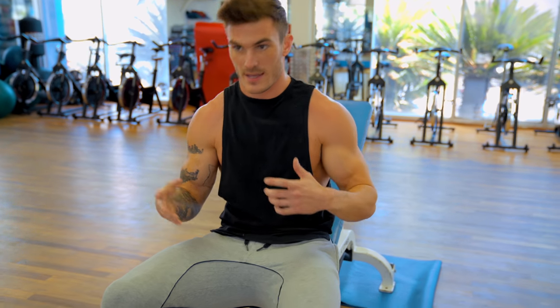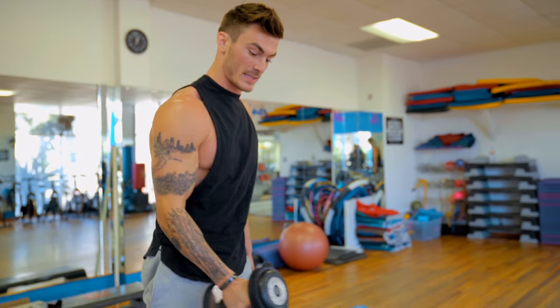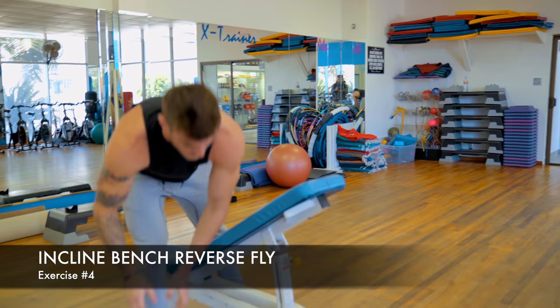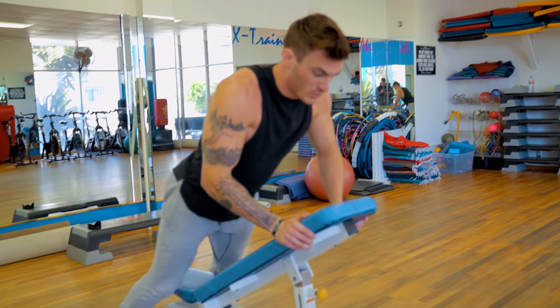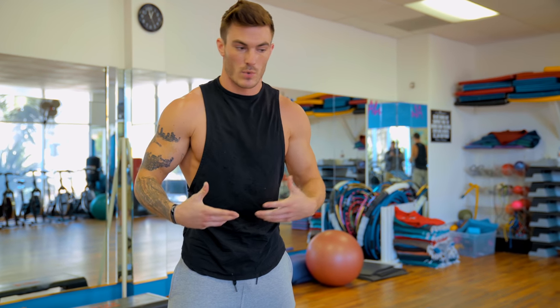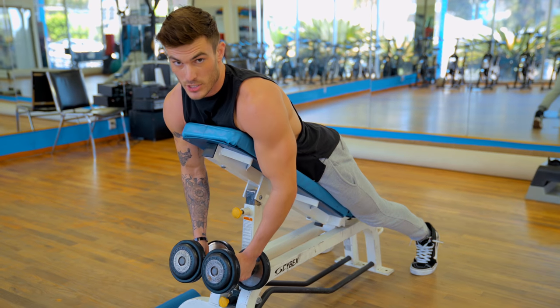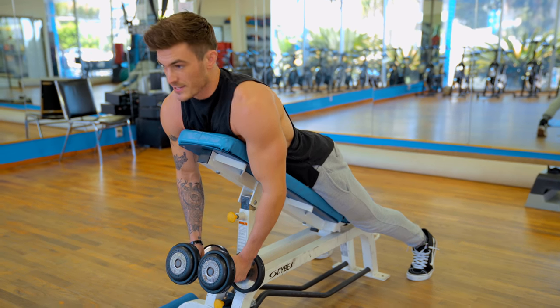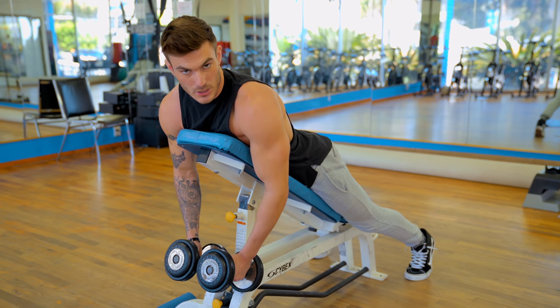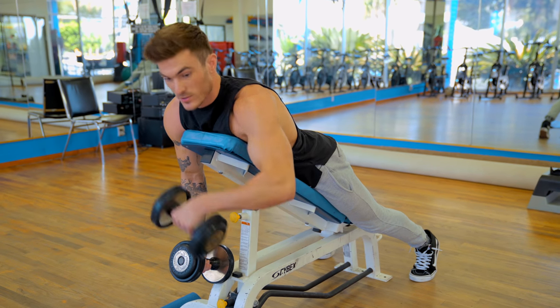The fourth exercise uses the incline bench — another reverse fly, but with your chest against the bench. No matter where you are — standing, sitting, on a bench, with cables — how you work the muscle doesn't change: protract your scapula, press the weight outward. This position cancels out any momentum from your legs or lower back bouncing, so it's probably the most strict form of any of these reverse fly variations.